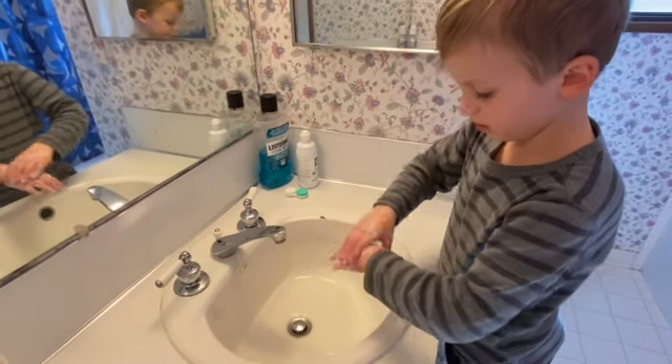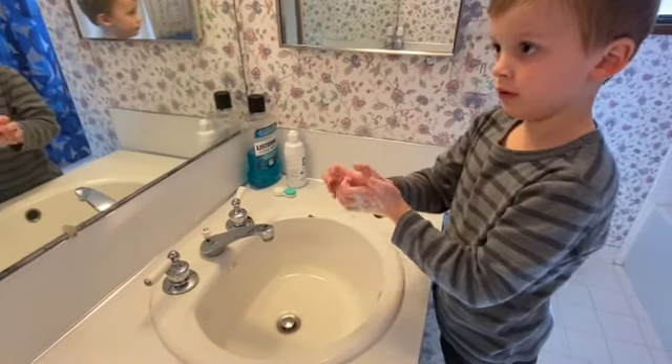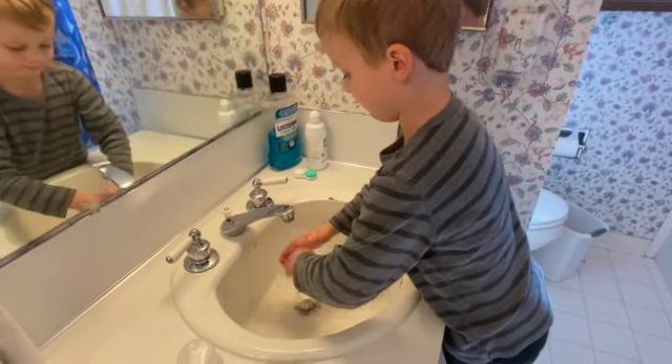Don't forget your nails. Don't forget your nails. You're all done, you're all done.